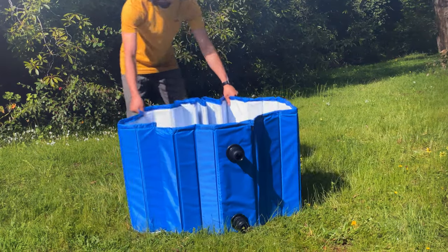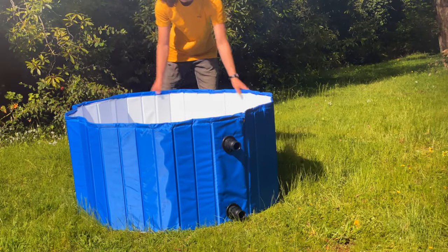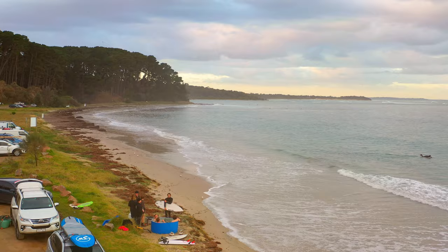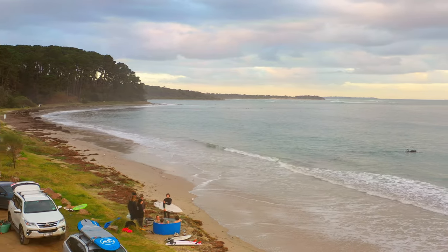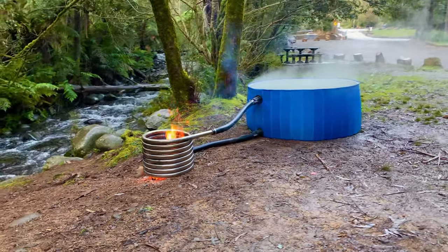Setting up your Salty Barrel is easy. Find a cool spot, expand the collapsible tub, and connect the tub to the coil with the easy-to-connect fittings. Now fill the tub with water from an ocean, lake, river, or tap, and light a fire in the coil to start heating it up.